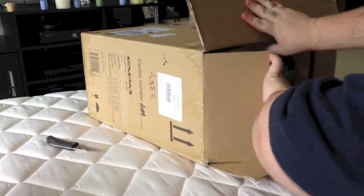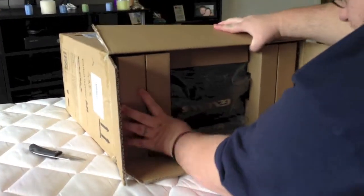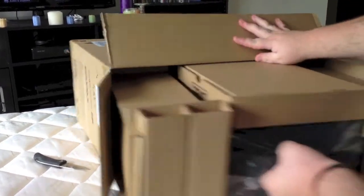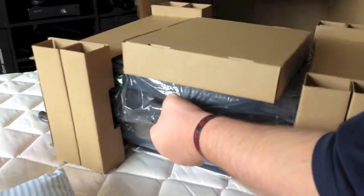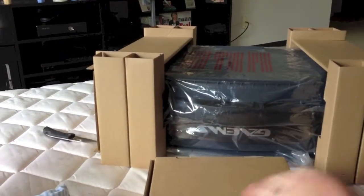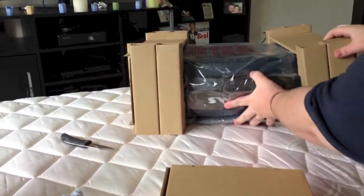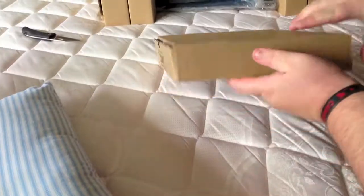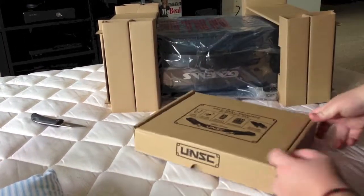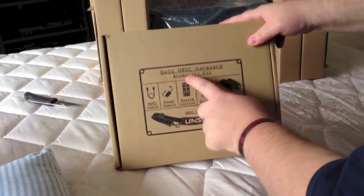Ain't got no time to put the knife away. Alright, let me see how we get this out of here. Got some goodies in here — we'll save that for a minute. We'll go ahead and set this off to the side and open up the goodie box first. Let's see what they've got in here. It's the Halo UNSC Vanguard Accessory Kit.